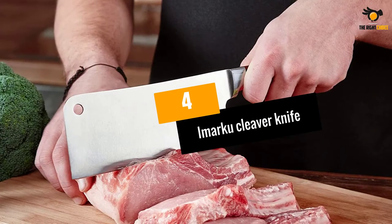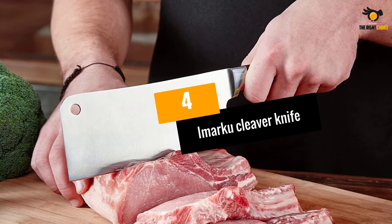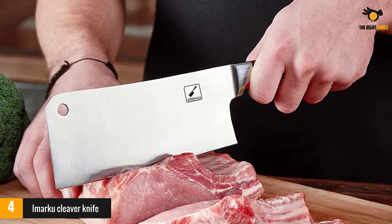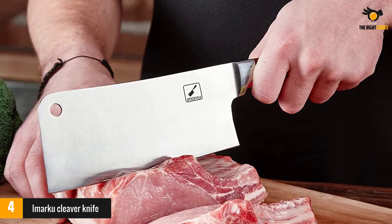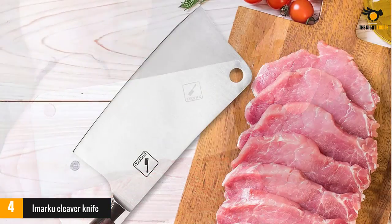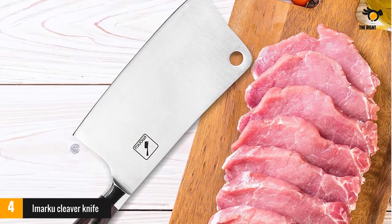At number 4: the Amarku Cleaver Knife. This multifunctional German stainless steel knife is a rock star in the cleaver world. Not only does it excel at slicing, chopping, and dicing, its blade is made of high-quality stainless steel that won't make you work hard while using or maintaining it.